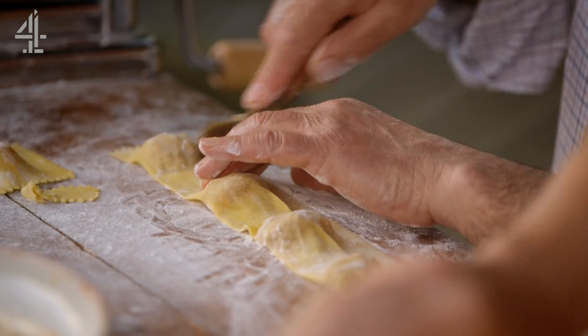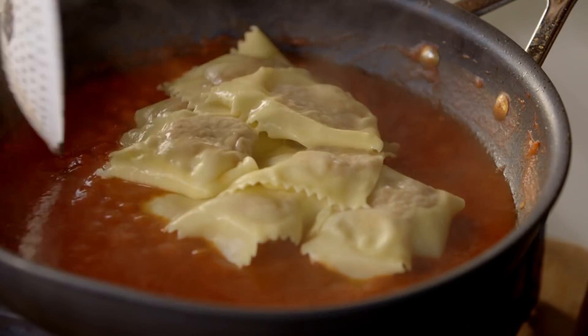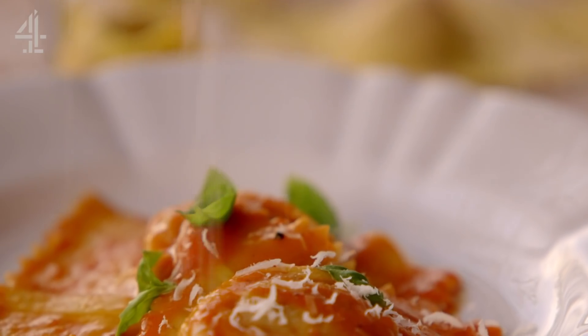So Gennaro's going to use these little cutters now. Look at that. A three minute boil in salted water and the ravioli is done. Look how beautiful and elegant it is. Just a little toss like that. Bits of parmesan. And that, my friend, is what it's all about.